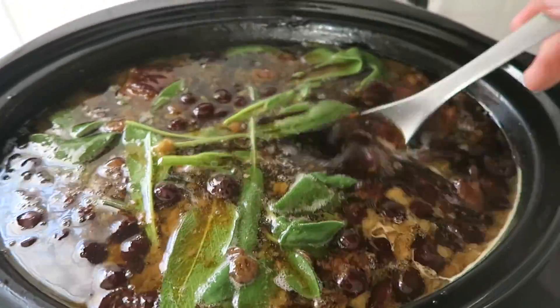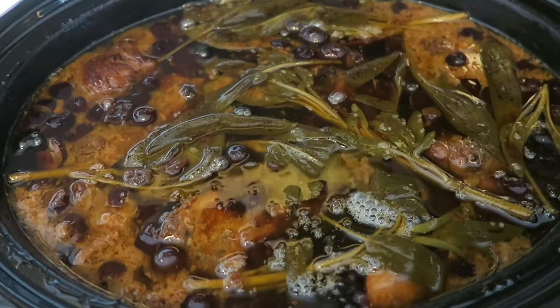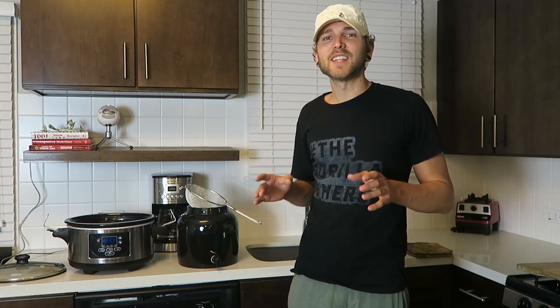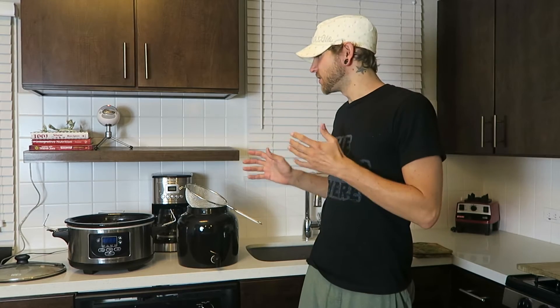It's been a full 72 hours and we're ready to go. The broth is finished — very dark, rich, and full of flavor. The whole apartment has smelled like broth for the last few days. Now all that's left is to pour it out and put it in containers.